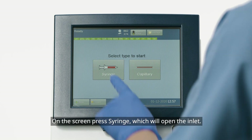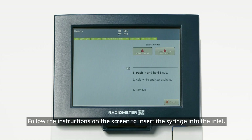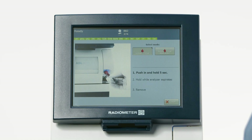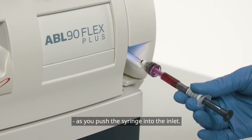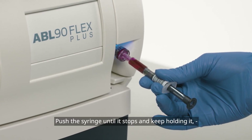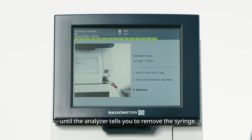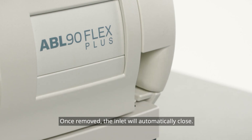On the screen, press Syringe, which will open the inlet. Follow the instructions on the screen to insert the syringe into the inlet. You should hold the syringe by the barrel, not the plunger, as you push the syringe into the inlet. Push the syringe until it stops and keep holding it until the analyzer tells you to remove the syringe. Once removed, the inlet will automatically close.